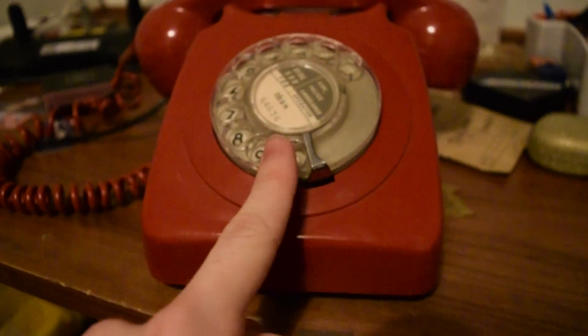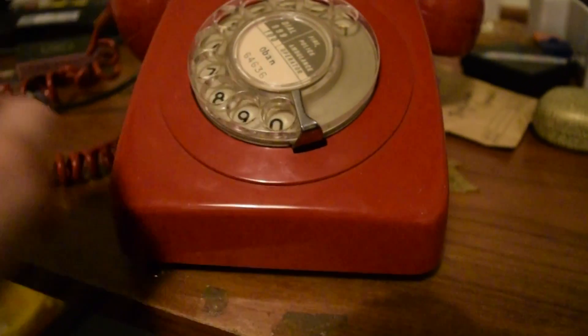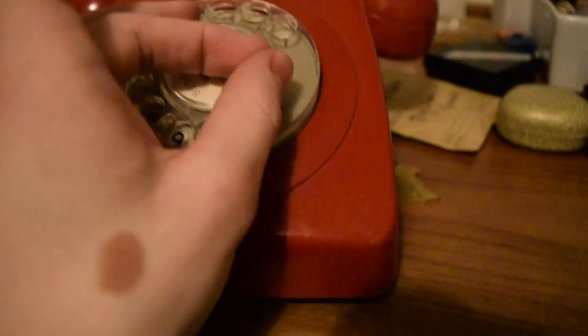One thing I'll say is if this thing ever stops being able to call out in a few years' time, I could just rip that off and put a nice big red button on it like something out of Batman — that would be cool. Anyway, I'll see you guys later. Bye bye.